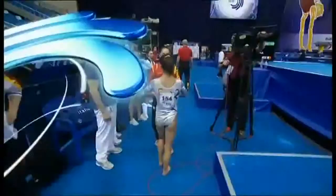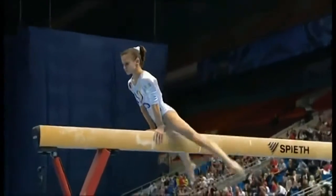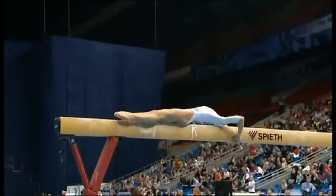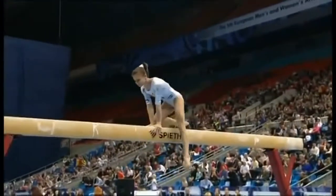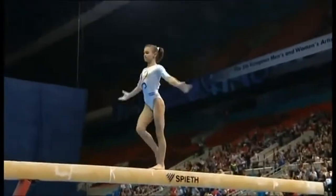Lovely big double pike dismount. The height of the leg, the legs showing great flexibility. Lovely little start at the beginning, Christine. I love that little backward roll — just shows a little bit of flair and originality.